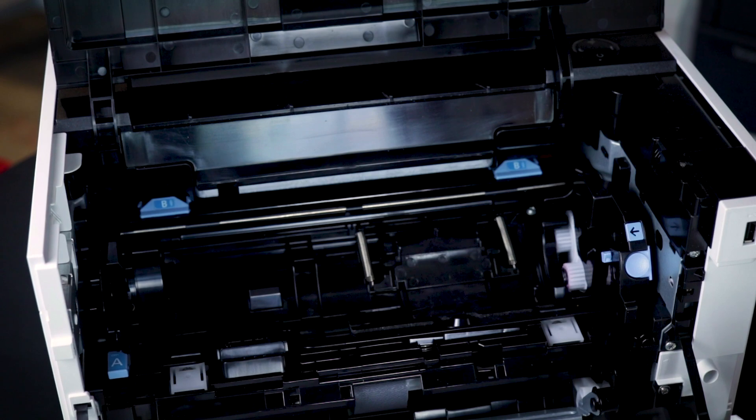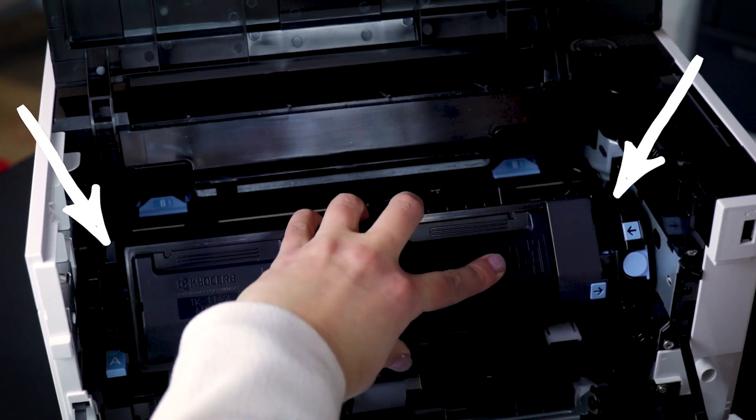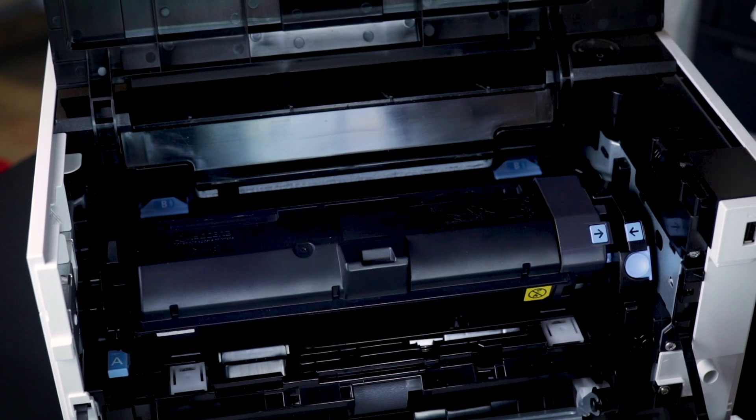To insert your toner cartridge, lay it flat between the grooves on each side by pressing firmly in and rotate up until you hear two clicks. Then, be sure to close both doors.